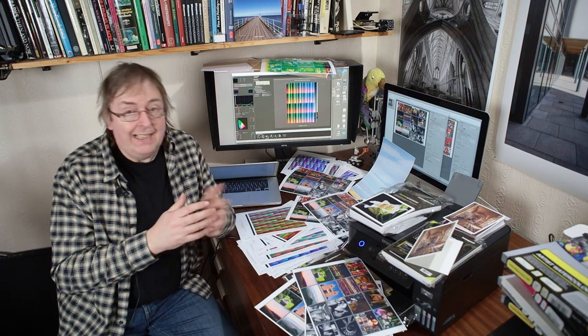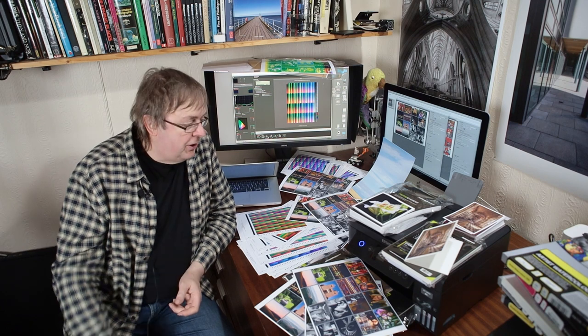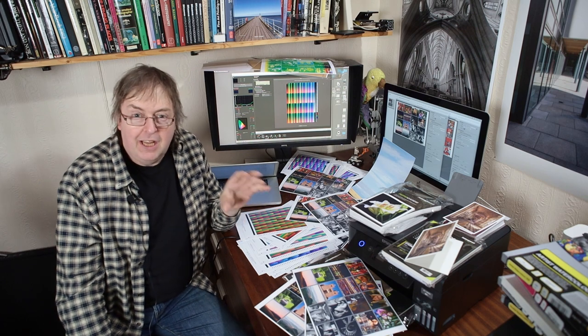Hi, my name's Keith Cooper and in this video I'm going to look at the Epson ET2850 in terms of media choices for getting the best results out of it — that's for photos, art prints, cards. It can do all of them, but because of the limited number of inks in it, it's quite specific as to what you need to use to get the best results.